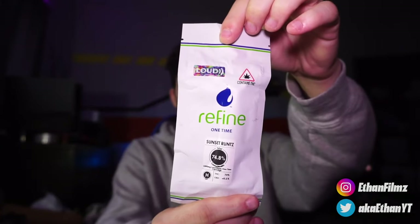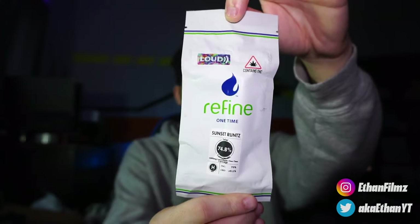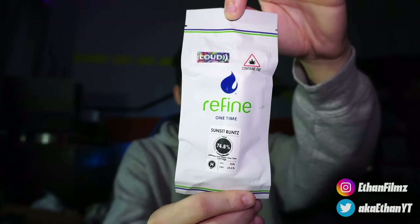So we got the Refined Live Resin. This looks pretty lit. It's a disposable and it is the Sunset Runt, as you can see.